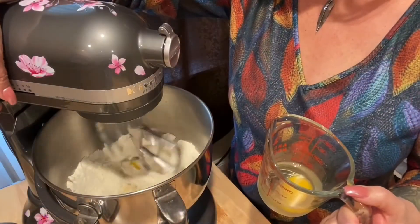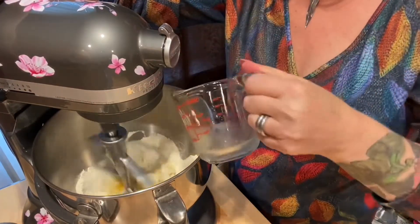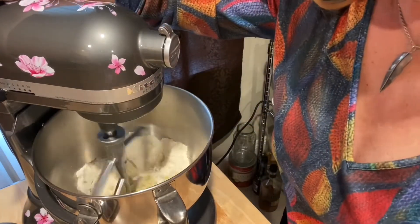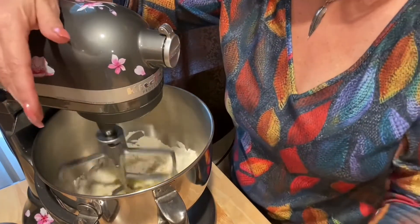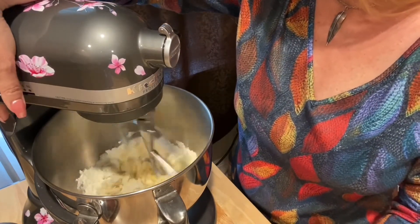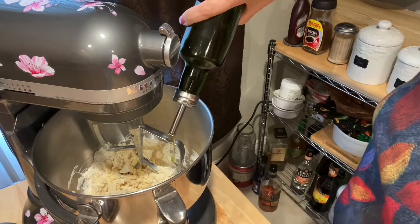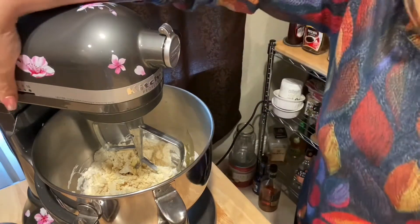I pre-crack the eggs because I don't want to deal with shells when putting them into the bowl. This way if I have any shells I can pick them out, then add them to the bowl one at a time. Add them a little bit at a time until it's all together. You can do this with your food processor or by hand — it's really pretty simple. In the home stretch I'm going to put a drizzle of olive oil, not even a tablespoon, just a little bit.